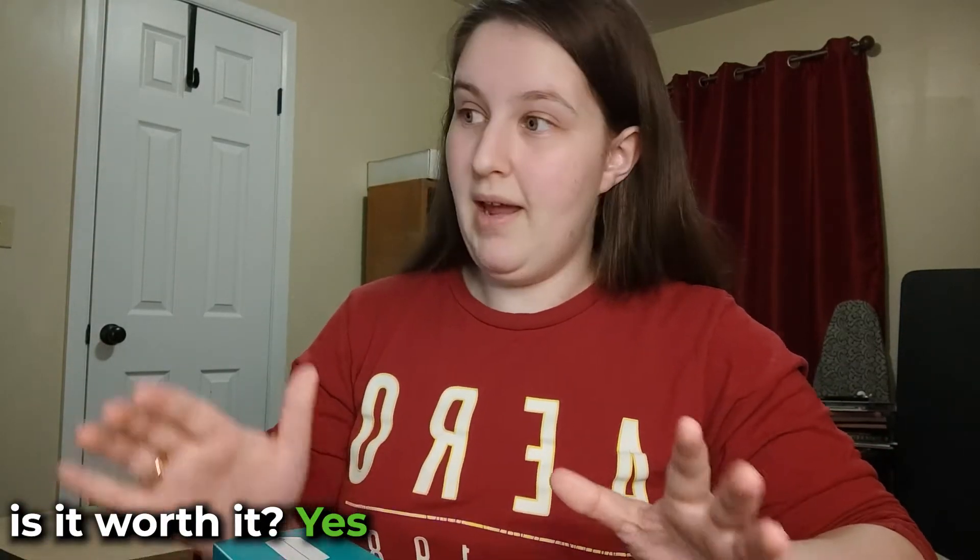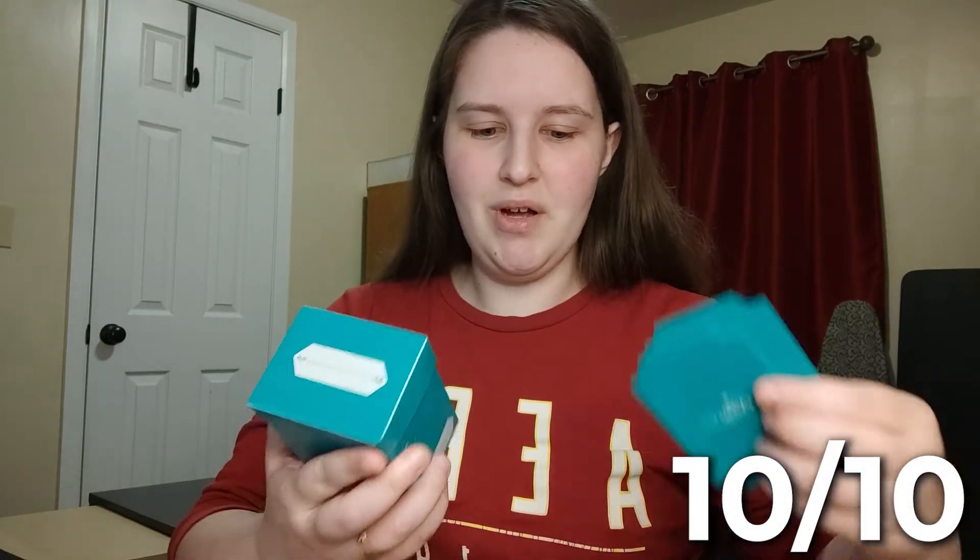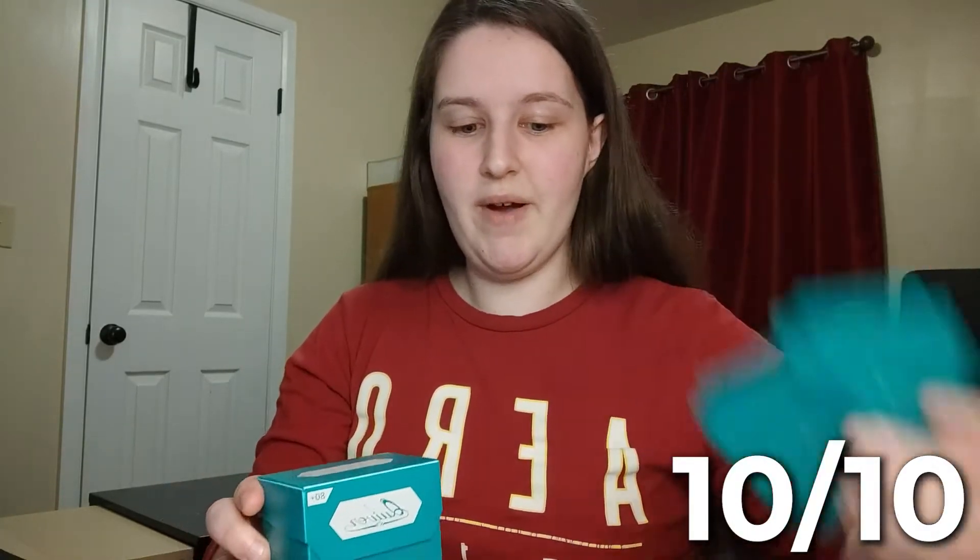Is it worth the price? Yes - even at $15 I think it's worth it. Will I use it? Absolutely. I'm going to use this and show it off as a great entry price for anyone coming into Magic. The rating I'm going to give the 80 Plus Deck Block is a 10 out of 10. I really love that it comes with a lot of accessories: the dividers, the deck block, and 100 sleeves to build whatever deck you want.